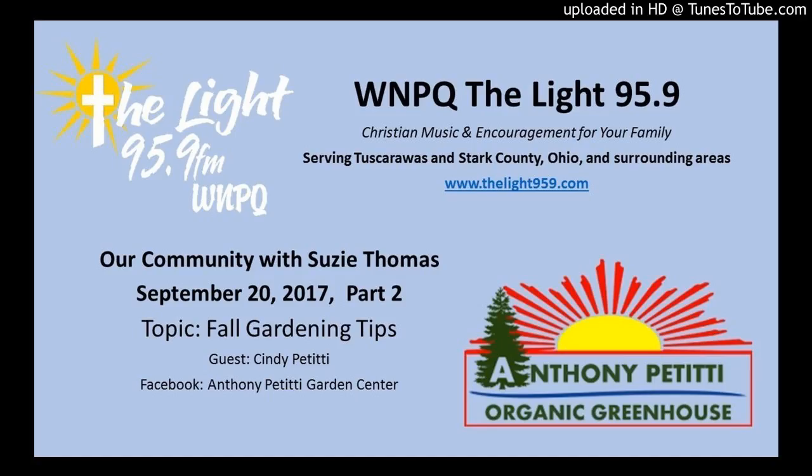Look how many parables Jesus used that had to do with planting and sowing and gardening. The garden center is not just a business — it is a ministry. Twelve years ago my husband was killed in an accident. And I remember saying on his deathbed, Lord, if you take him, you have got to give me a ministry that I would have never had if he hadn't died.